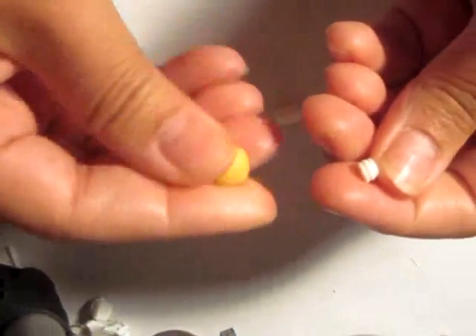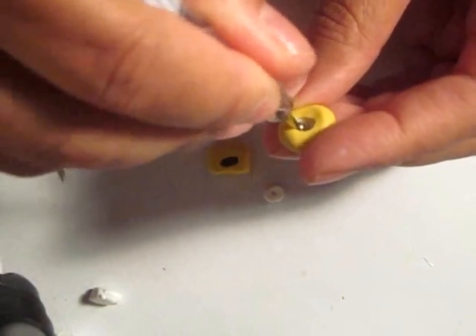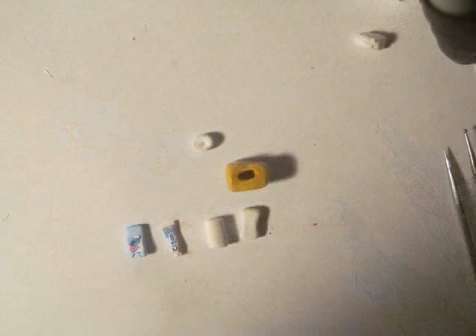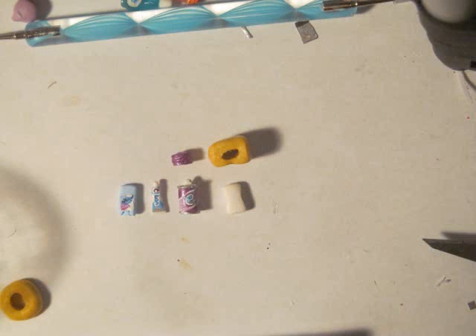For the top of the shave cream, I made a mold of it after I baked it, and then I hollowed it out — put some clay on the inside and hollowed it out. Then I painted everything, and then I added caps.